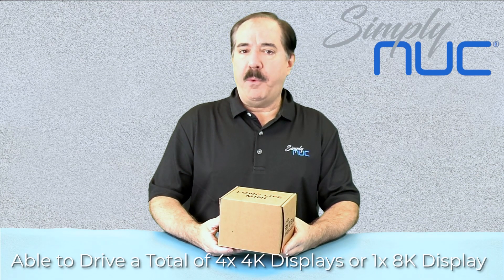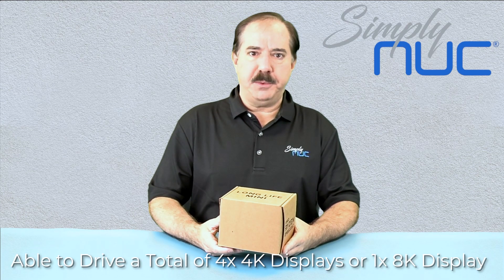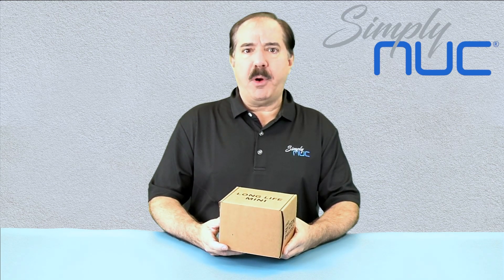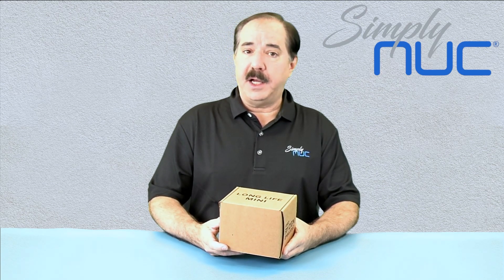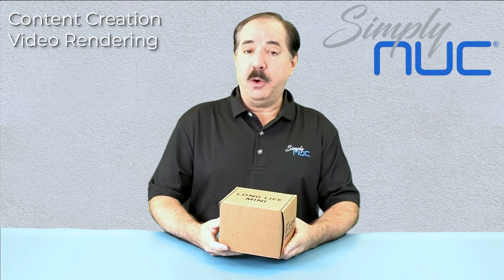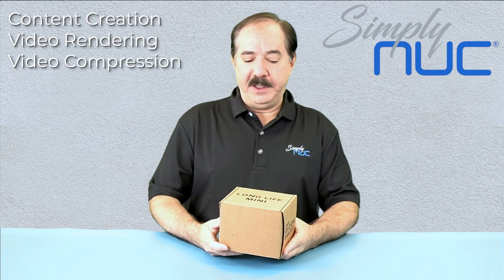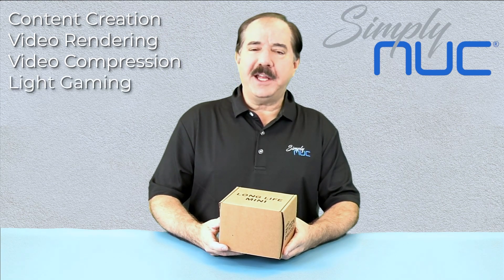You can drive four 4K 60 Hz screens with it, or an 8K monitor. Although it has a great processor, it can still do graphics including content creation, video rendering, video compression, and even light gaming. Let's take a look at it today.